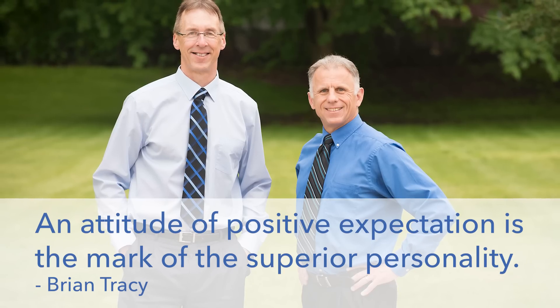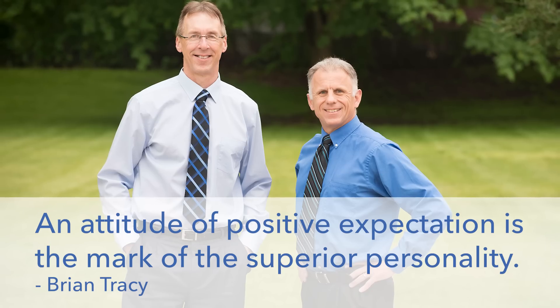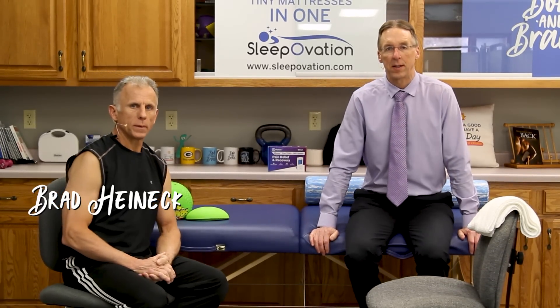Bob and Brad, the two most famous physical therapists on the internet. Hi folks, I'm Bob Schrupp, physical therapist. Brad Heineck, physical therapist. We should get our tape measured — we should be six feet apart. That's right. Everybody practice that social distancing.